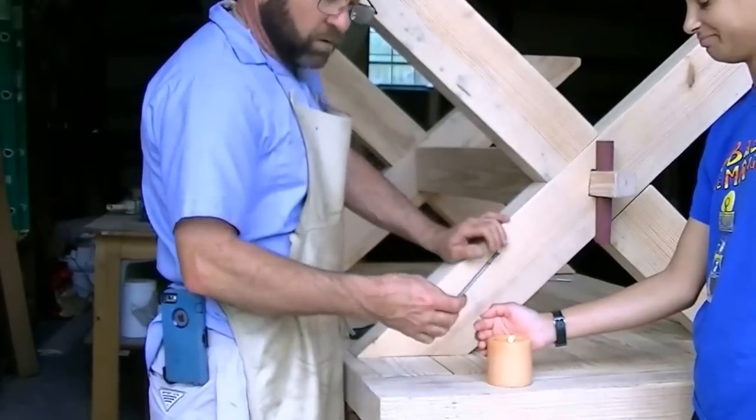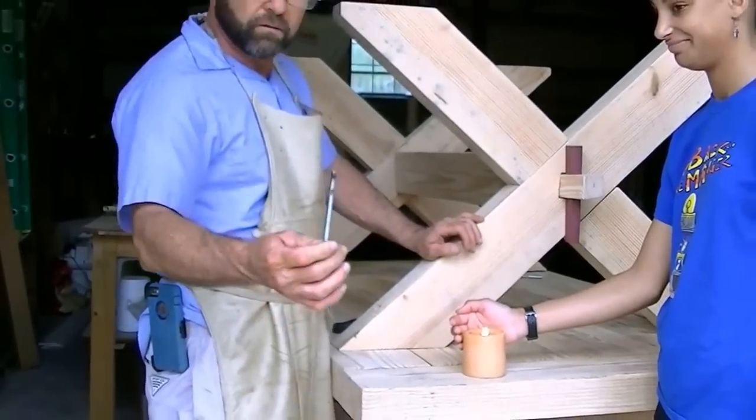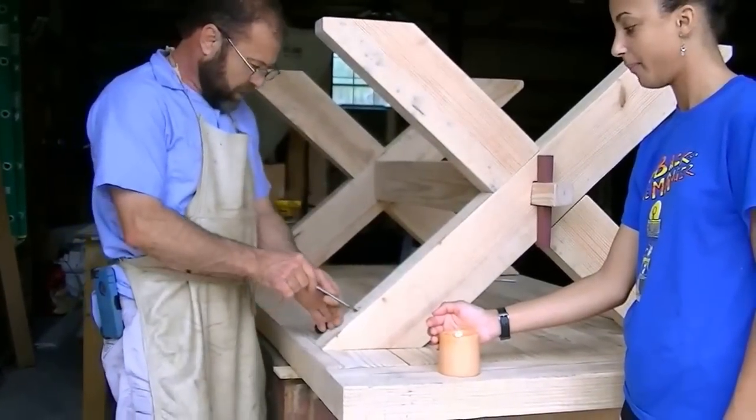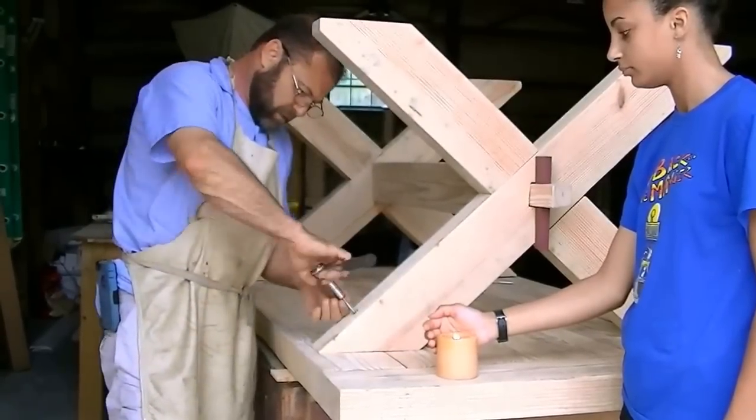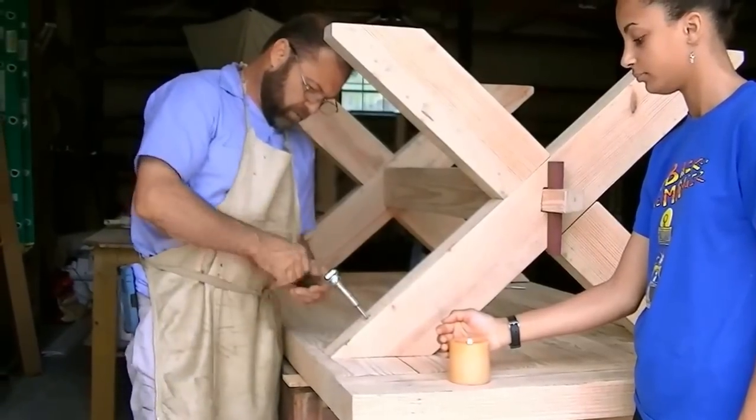I like to put wax on the tip of the screw — makes it go in and out easier. Every time I take it apart I'll go ahead and re-wax it.